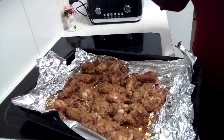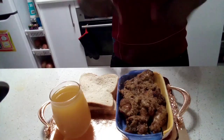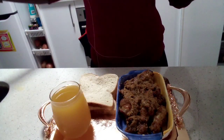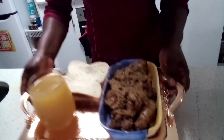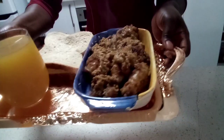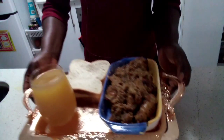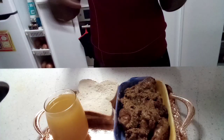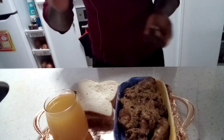I'll take us to the plating area and show you how I plate this up. Here's my plating with some bread and some juice — you can have this any time: dinner, lunch, even breakfast. This is my final plating, I'll just zoom in. Thank you so much for watching! Please kindly hit the subscribe button, share my videos, and comment on anything you feel I'm not doing right. Thank you, and bye-bye — see you on my next one!